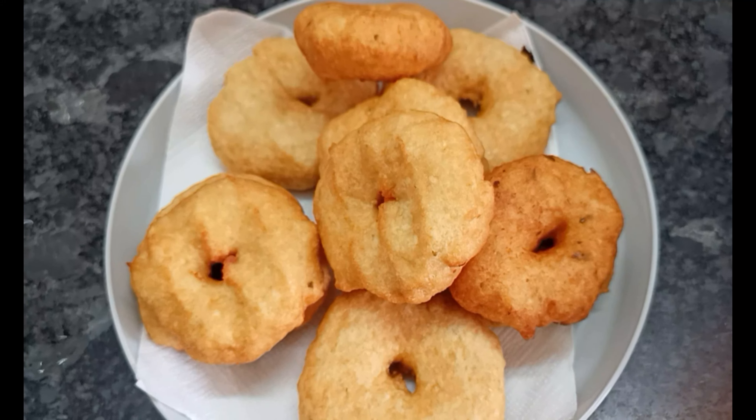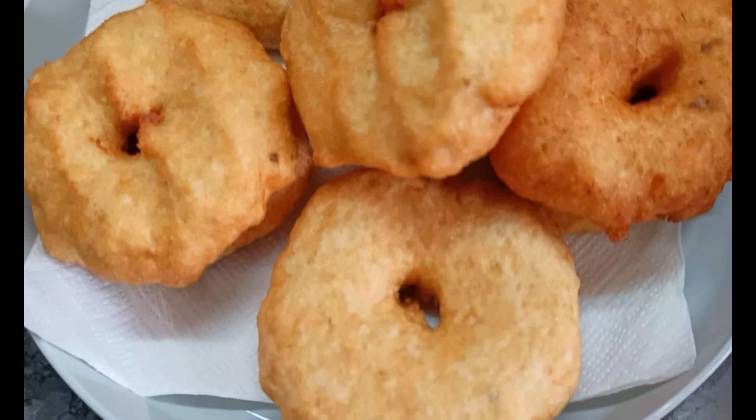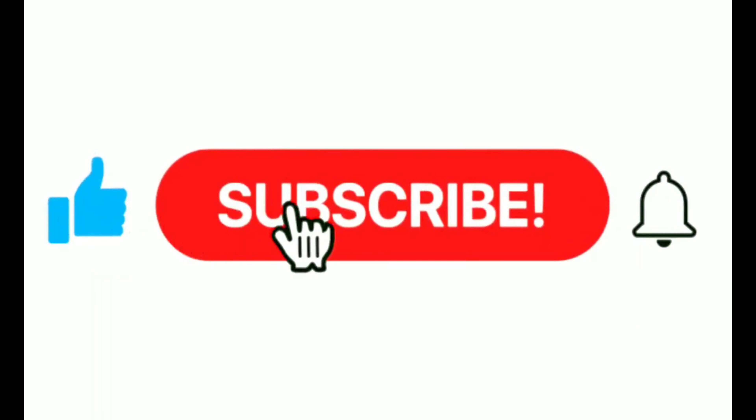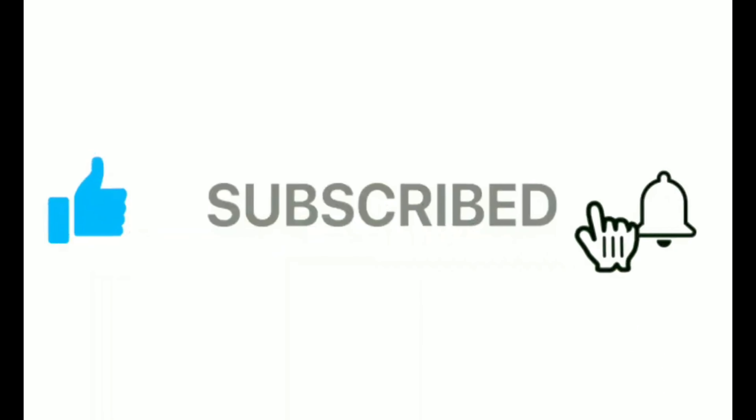We can add a little bit of bm papp. We will absorb the oil and make it crispy and soft.